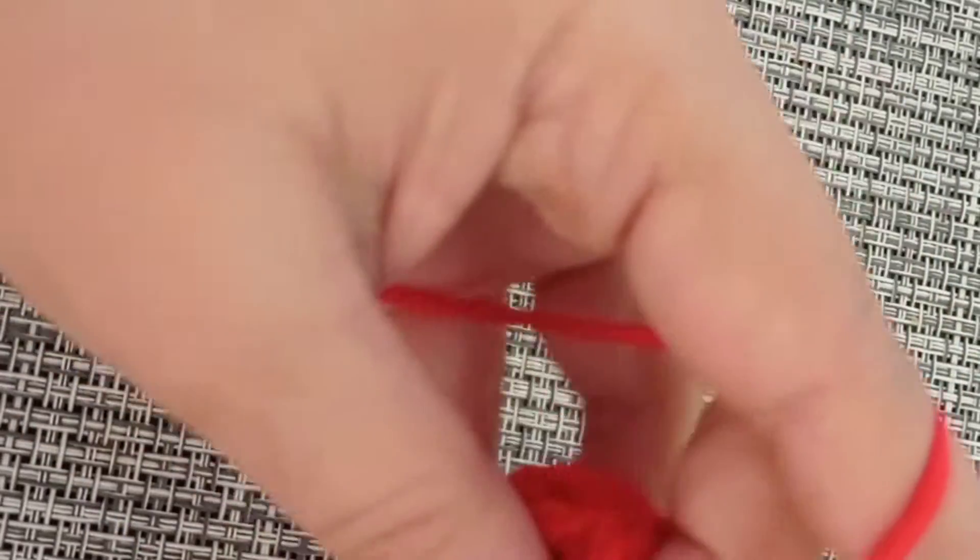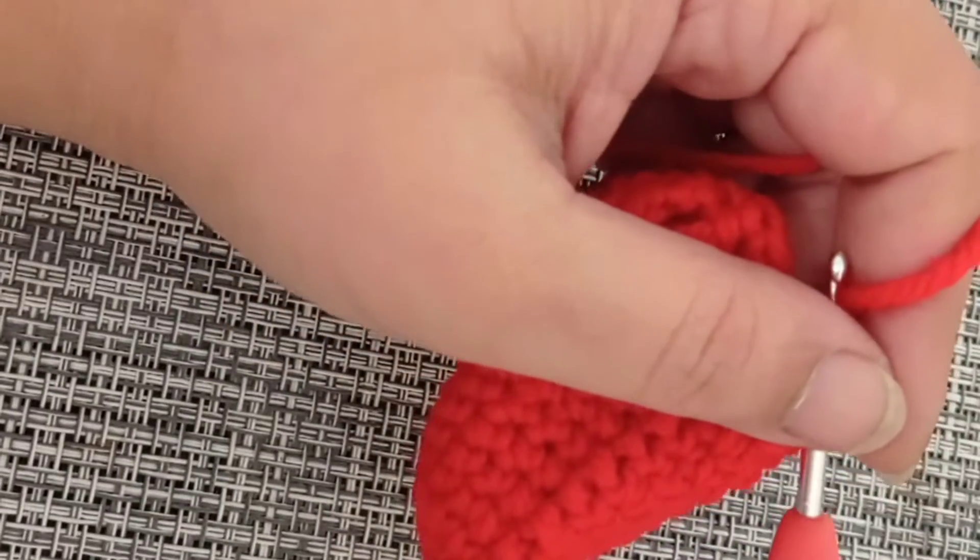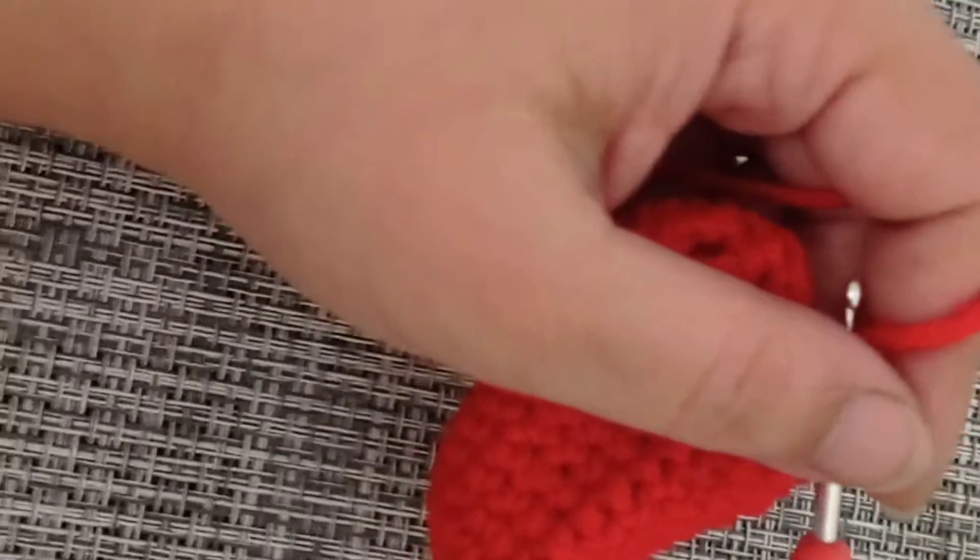From round number twelve through round number sixteen you will be making one single crochet in each stitch around. I'll meet you at the end of round number sixteen.